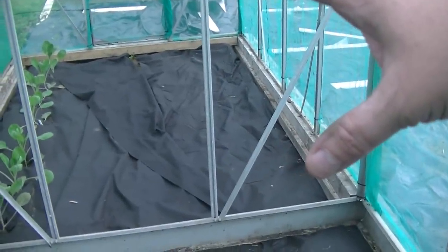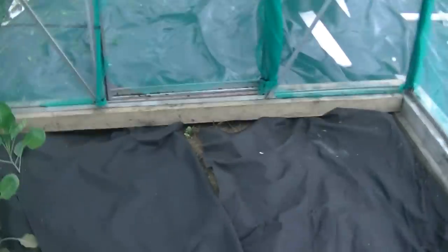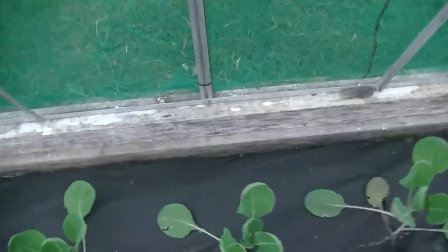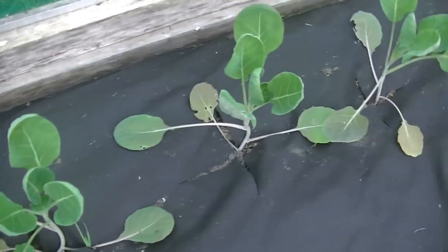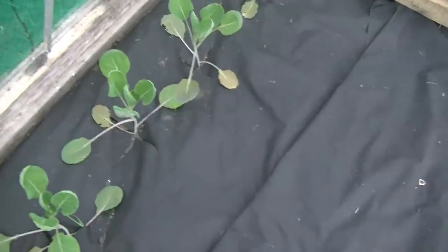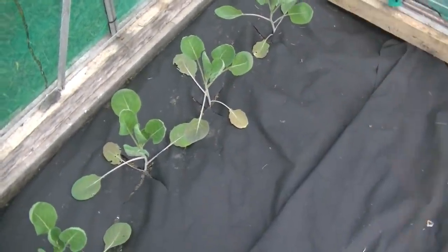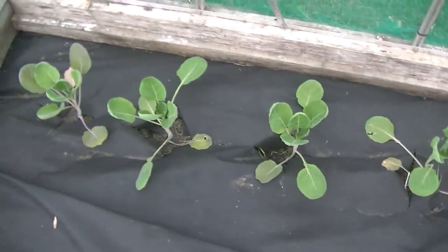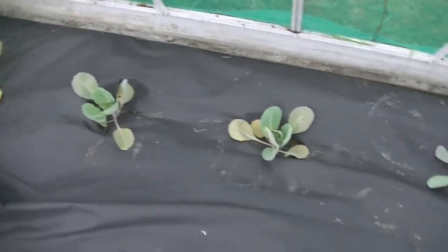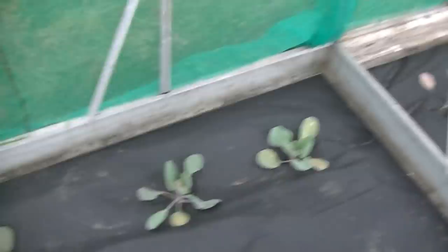Right then, the brassica cage - I still haven't got around to planting up the other half, which is a darn shame. The Brussels sprouts are looking absolutely fine - there is some small evidence that something's had a nibble, but it's very minor, so it might just have been a slug or snail that got in. The weed membrane creates a nice habitat for them, so while it keeps the weeds down, I've got to check if I'm creating an environment underneath for slugs and snails. Then in here the cabbages as well, which are doing just dandy - they've only been in for a week, so they've still got to get the roots down and really get growing.